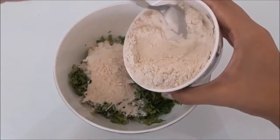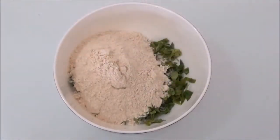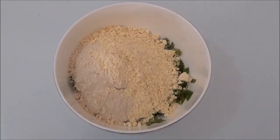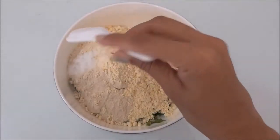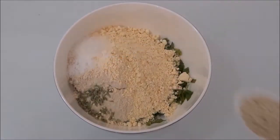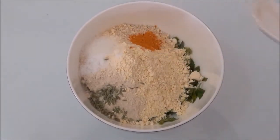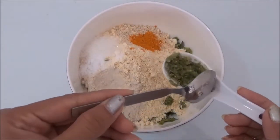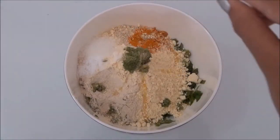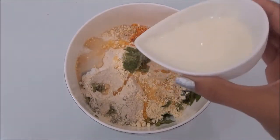Add whole wheat flour, gram flour, salt, sugar, fennel seeds, sesame seeds, and turmeric powder. Then add green chilli and ginger paste, cooking oil, lemon juice, and curd.